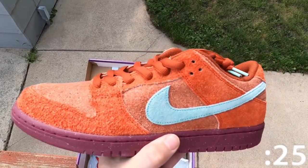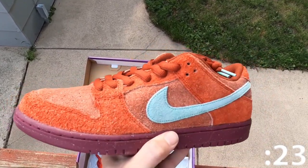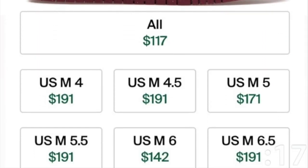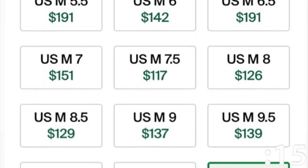As far as the resale value, SBs typically do better than normal dunks, but these aren't doing huge numbers. You can still make a small profit — most sizes are sitting between $150 to $200, and some sizes are reaching the upper $200 to $300 range.